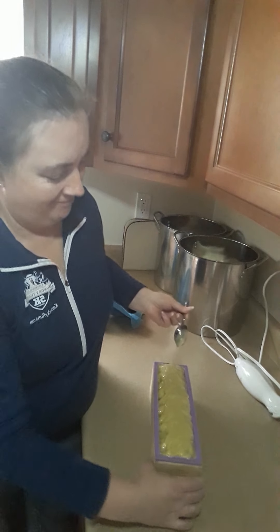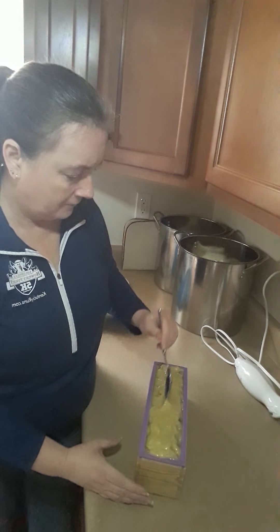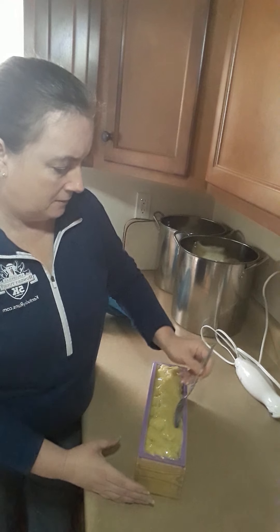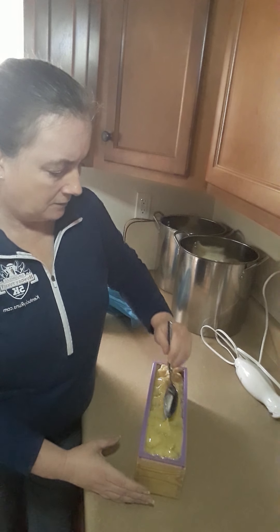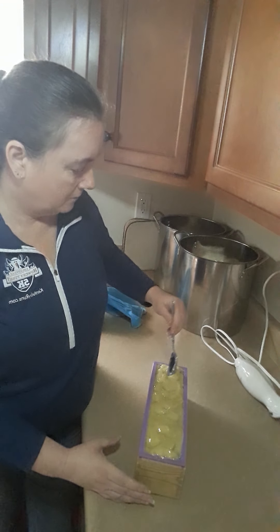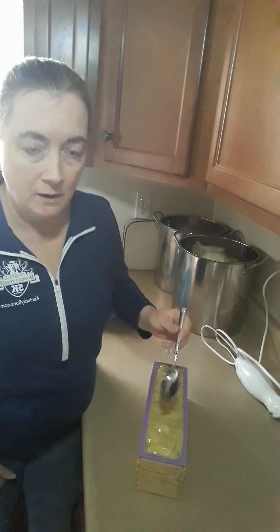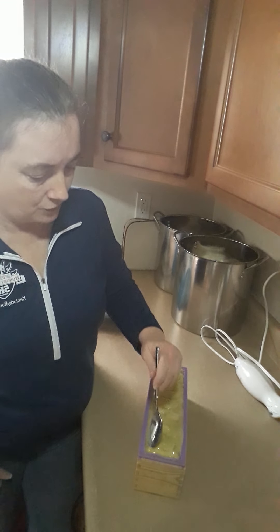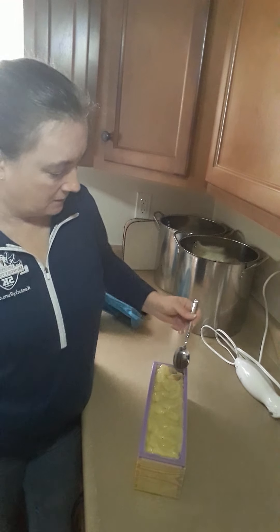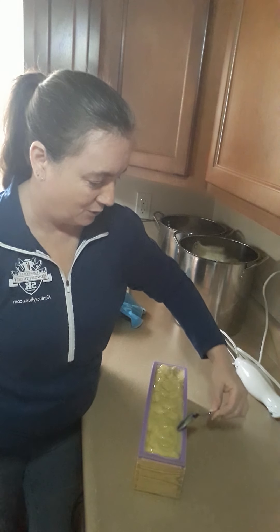Look at that. There we go. This one got warm. The process of turning oil and lye into soap involves a chemical reaction and it puts off heat. So I run the risk of waiting too long to texture my tops and it's set, or I start too early and the soap is too warm.